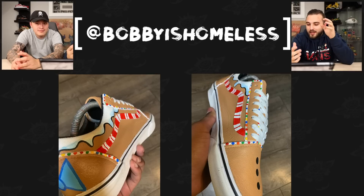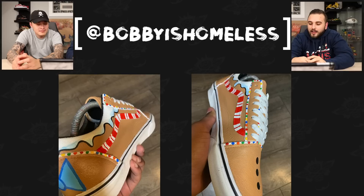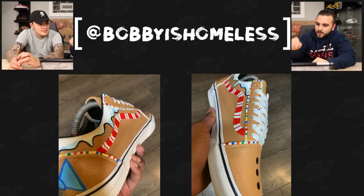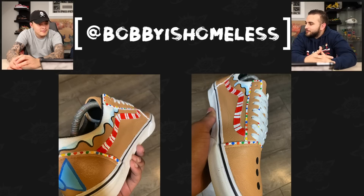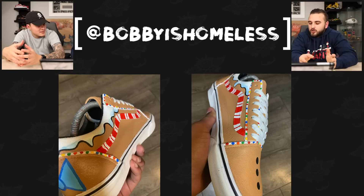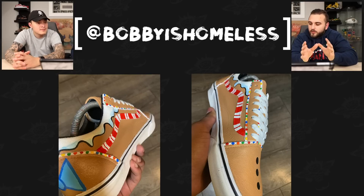Next up we have Bobby Is Homeless with a gingerbread pair of Vans. Really cool use of the base shoe — we have that frosting from the top of the house along the collar and sock liner. I like the little striping going along where the panels meet, with that frosting look from the gingerbread house with the little colored dots and then the candy cane stripe. Adding the bold black line to where the frosting drops adds depth — it looks cartoony, but it matches this shoe specifically.